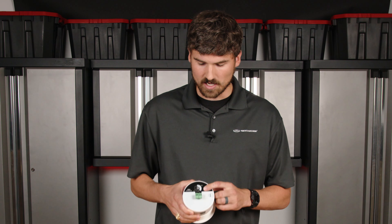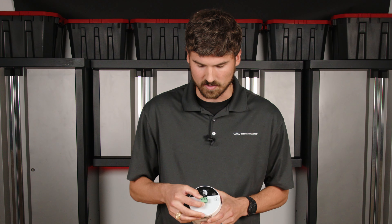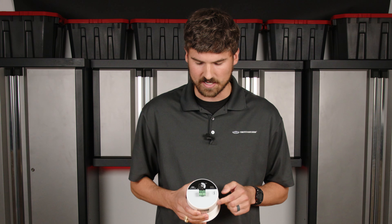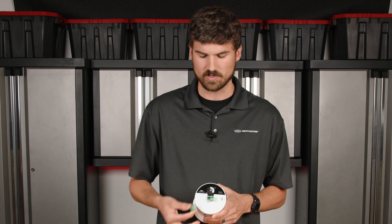On the C3 the connections are labeled very nicely. It's a two-pin on each side, so the input has a positive and negative, and the output has a positive and negative, and these Phoenix connectors correlate to those.